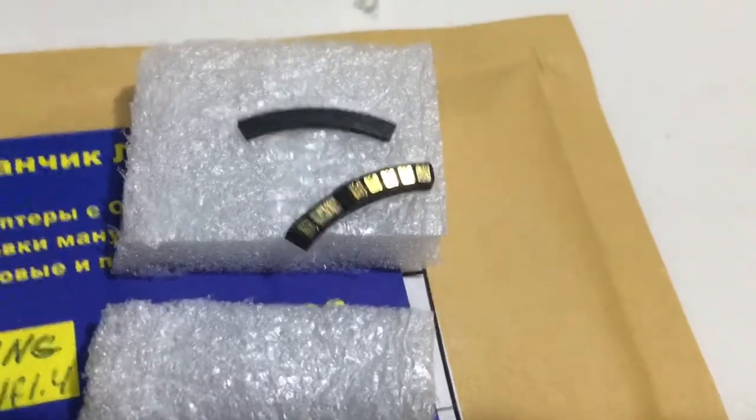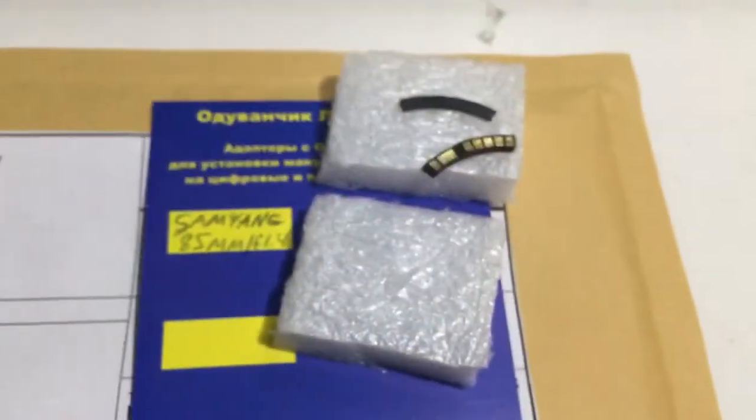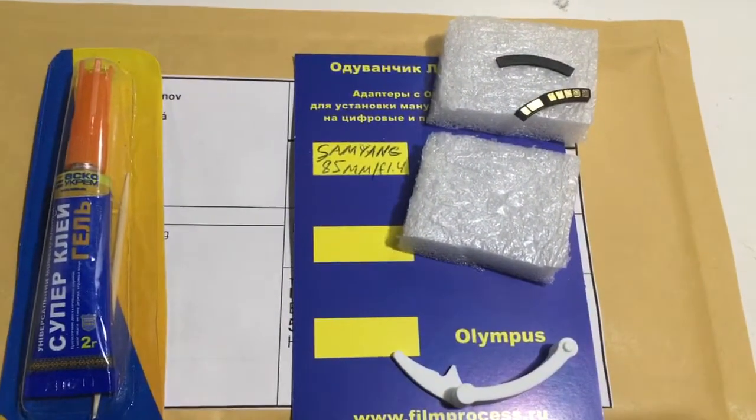Look, this is your chip, special plate, Caliber, and super glue. Now I package your chip and send it to you tomorrow morning from Slovakia. Thank you for your attention.